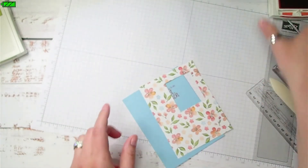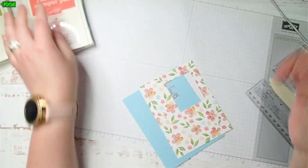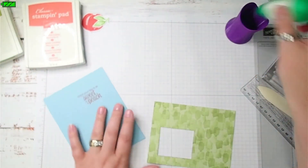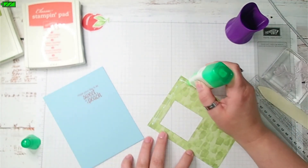Now I'm just going to set this to the side and close my Calypso Coral before I have ink on everything. I'm going to use multi-purpose liquid glue and go ahead and attach my Designer Series paper to my card.